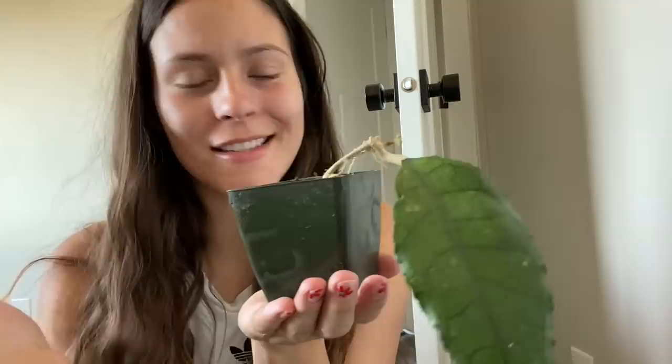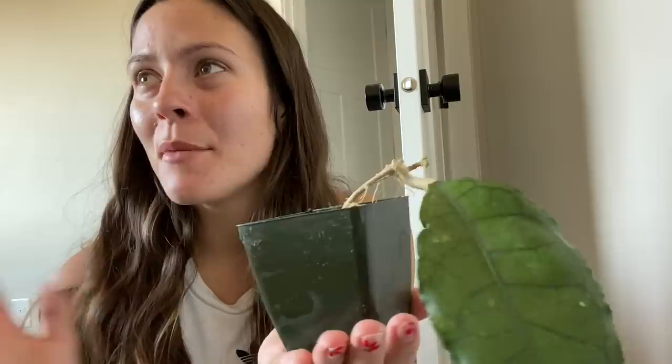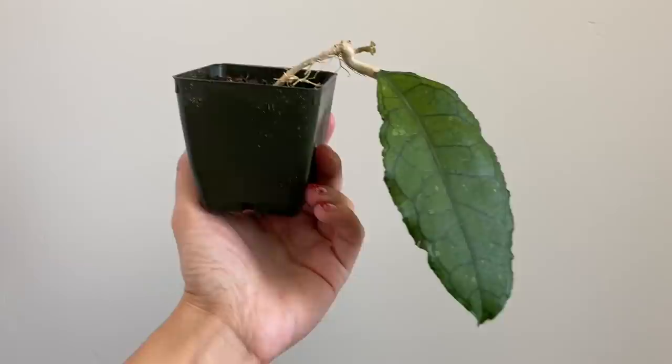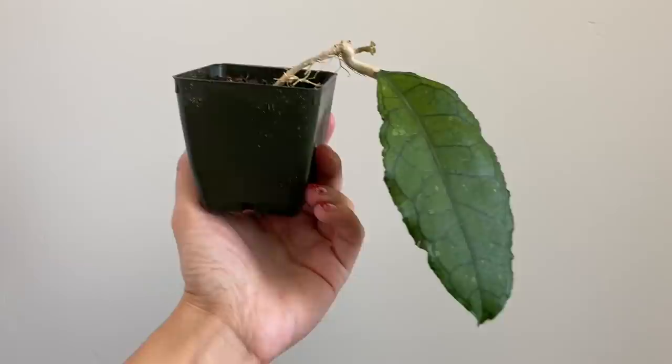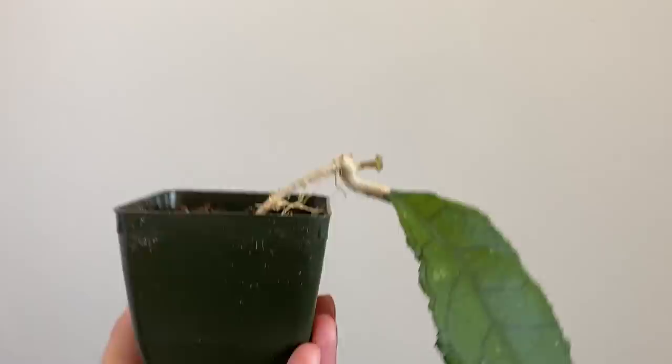Something else exciting — this is my Hoya finlaysonii, I think it's the ripple variety. I got this as a cutting on Facebook Buy Sell Trade, though I actually left those groups because I needed to take a break from buying plants. Look — it has a peduncle already, which is so weird because this was a cutting with no roots when I got it. It does have some roots now after being in my propagation box.